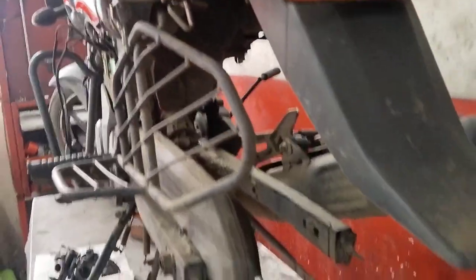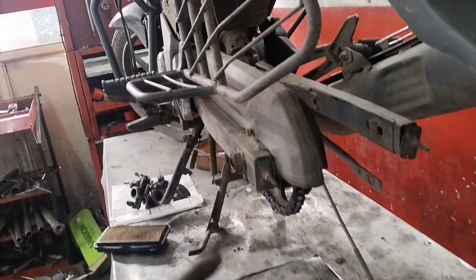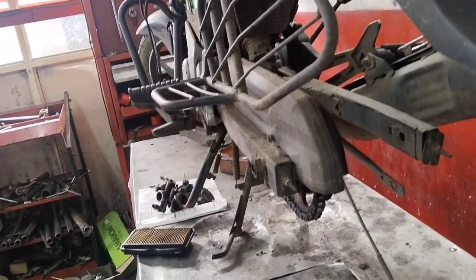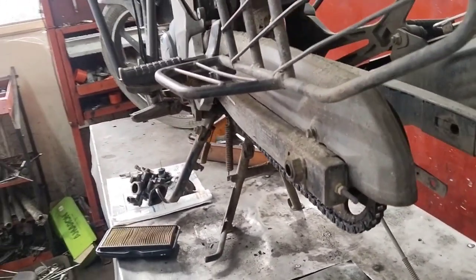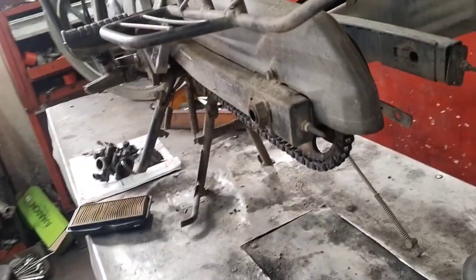We have to check the back brake. We also have to check the shift. We have to check the details and the changes.